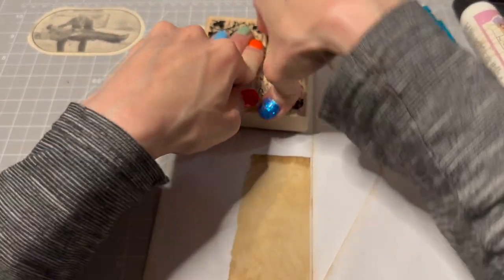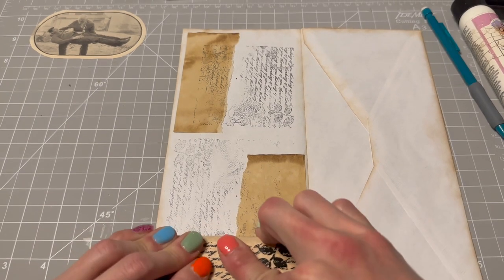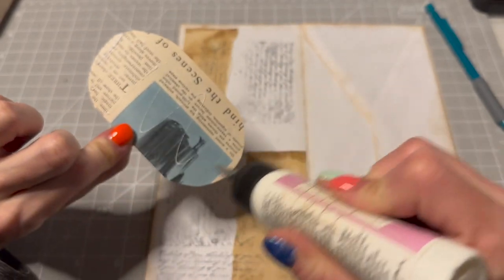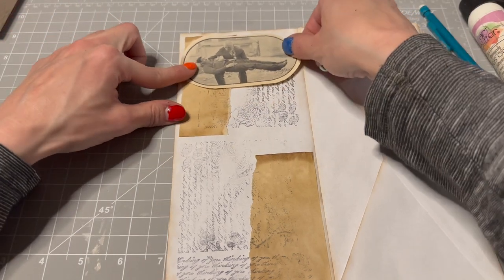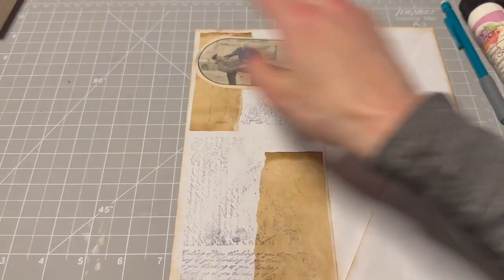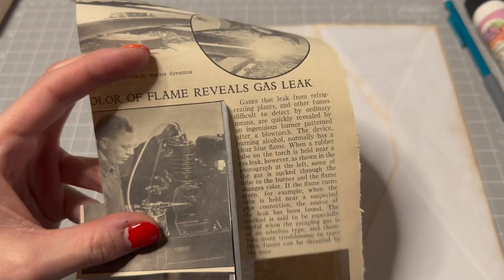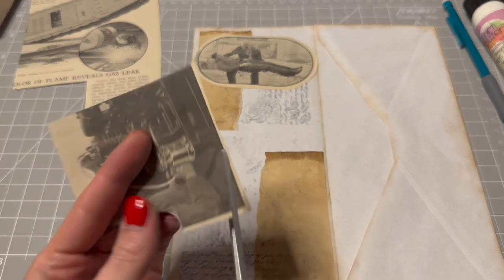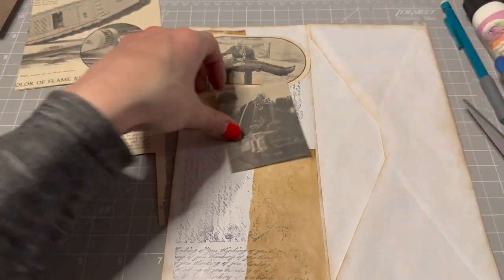I just want a little bit here and there. Just write some text in the background. 'The color of flame reveals gas leak.' Just cut this guy out and put him right on here too, because he is very cool. And we'll put a pocket.